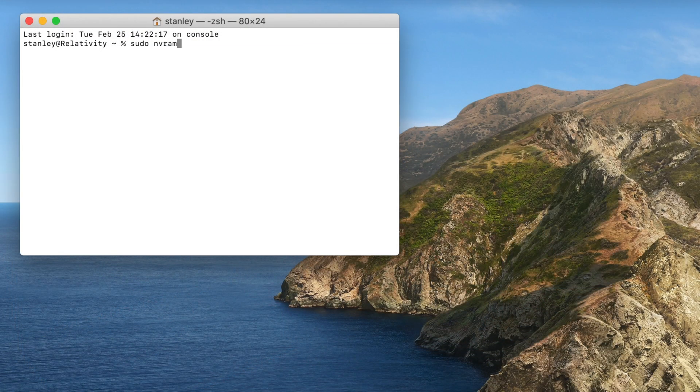If you wish to disable it, it's basically the same command: sudo nvram startup-mute=%01, followed by your password. Make sure to check the description down below where I'll put the code so that you can just copy and paste it in if you wish.